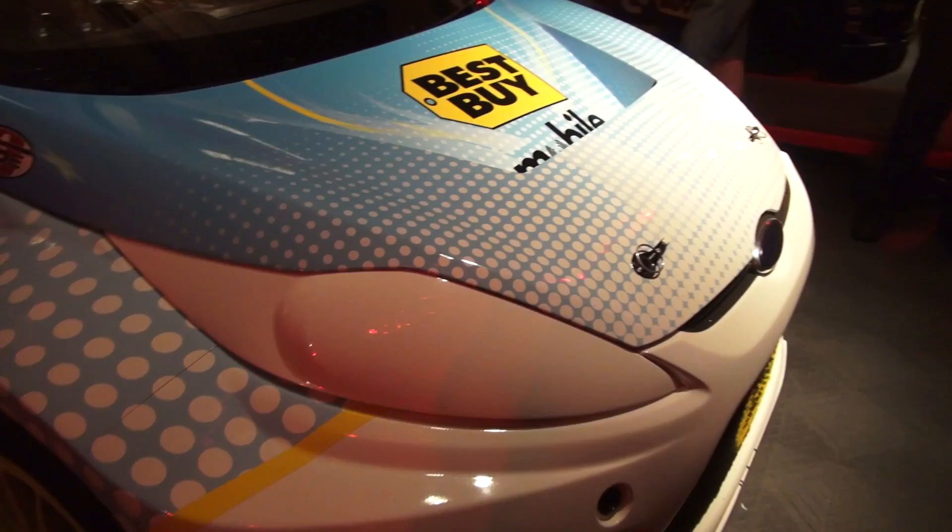Can you tell us — yesterday you were at Willow Springs testing the car. What were you working on? The main goal for the test was to shake down the car. It's a new one, my car. We have new things in the engine, differentials, and small things here and there, so there is a good improvement from last year. It was also a good opportunity to drive the car because I haven't done much with it.